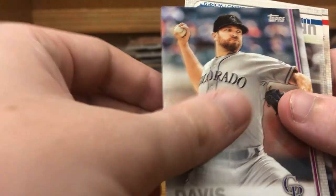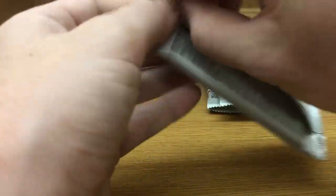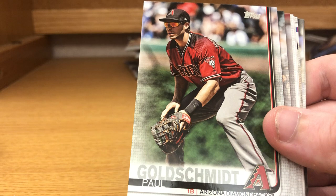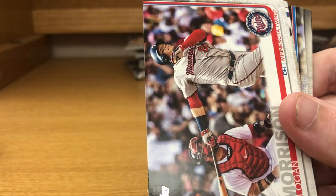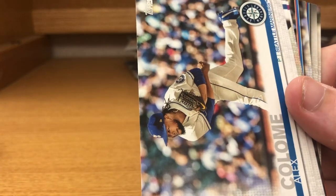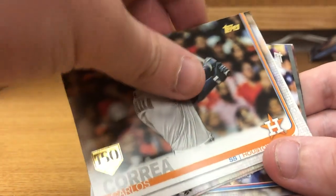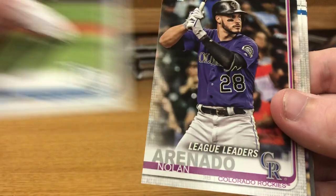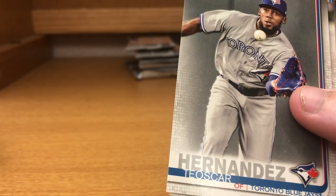Derrick Dietrich, Wade Davis, Luis Urias rookie card, and Yadier Molina. Nick Moustakas, Paul Goldschmidt, Andrelton Simmons, James McCann, Logan Morrison, Alex Colome, Adolis Garcia rookie card, Carlos Correa, Carlos Correa 150 years, Tommy Pham, Nolan Arenado, league leaders, Corey Seager, Teoscar Hernandez, Jonathan Schoop.